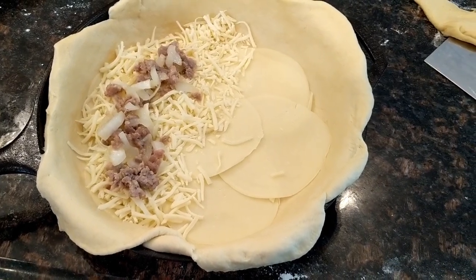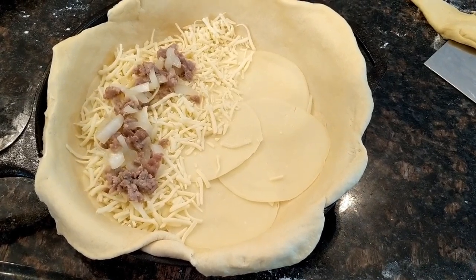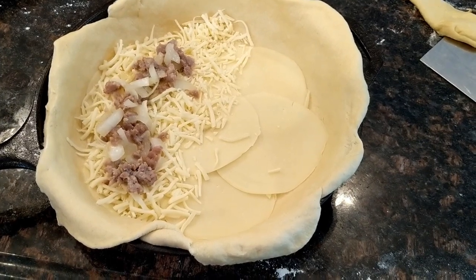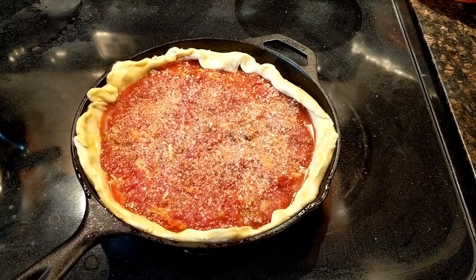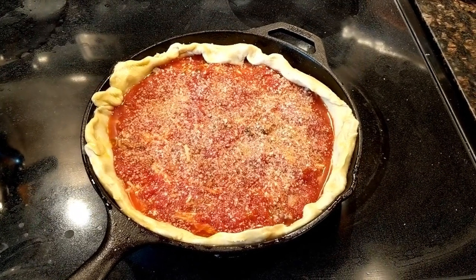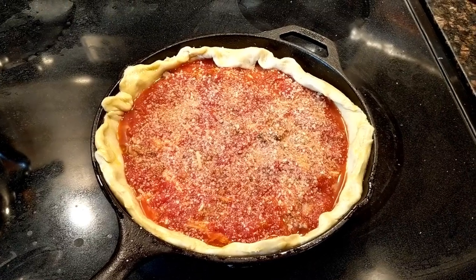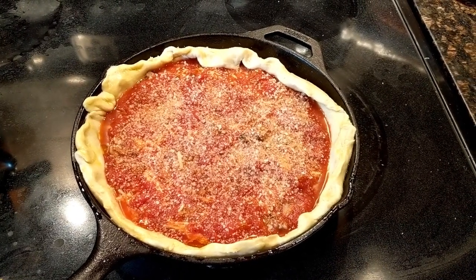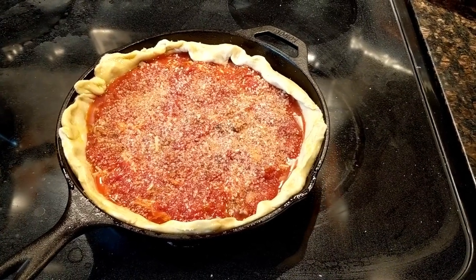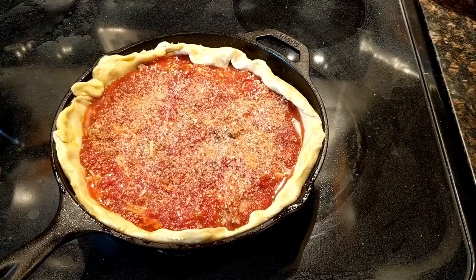Obviously, you can put peppers on here, you can put pepperoni, salami picante — you can put whatever you want on your pizza. We just decided we're going to go with cheese, onions, and sausage. I've sprinkled on some grated Parmigiano-Reggiano cheese, and I've brushed on some olive oil on the crust. Now I'm going to put it into the oven at 425 degrees for about 35 minutes. Let's take a look at it when it comes out.